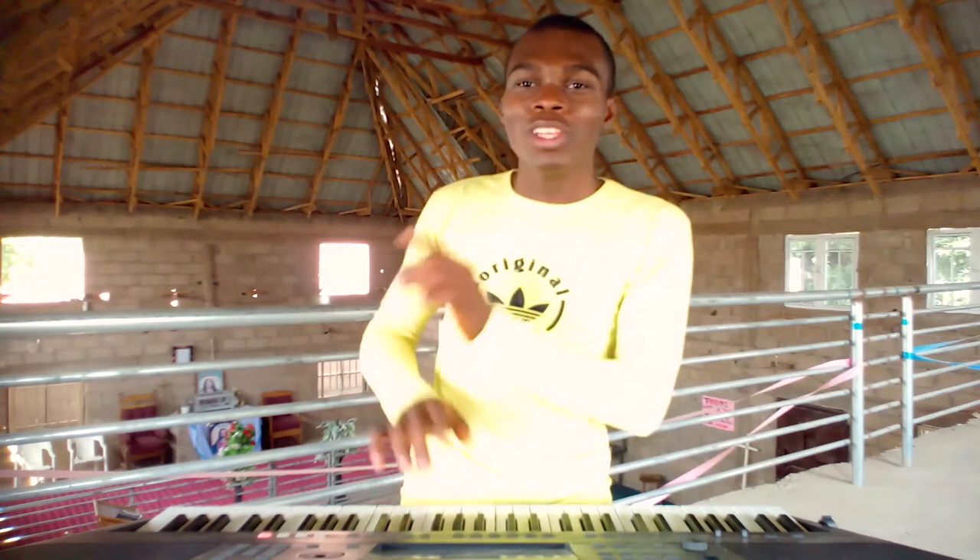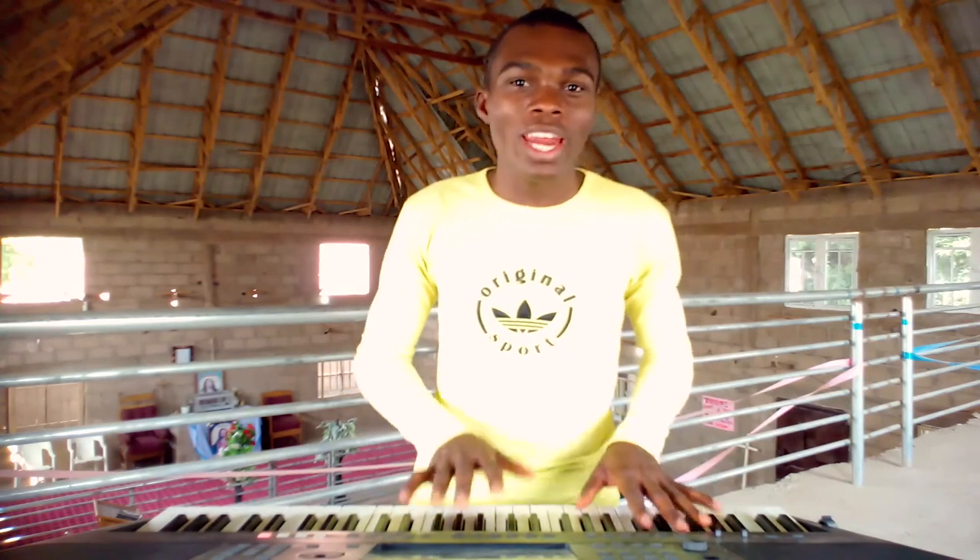If you want to learn how to play the F major scale on the piano, then click this video up here. This playlist down here contains our other piano tutorial videos. Hope you enjoyed this video — if you did, please don't forget to drop me a like, and I hope to see you in our next video.